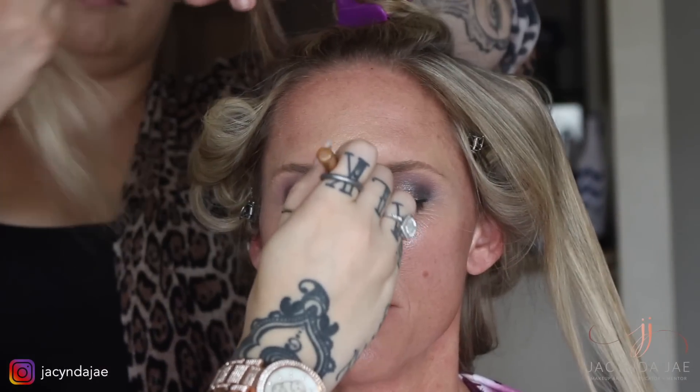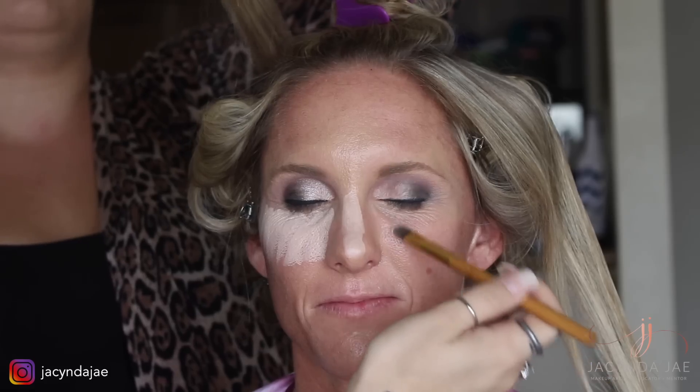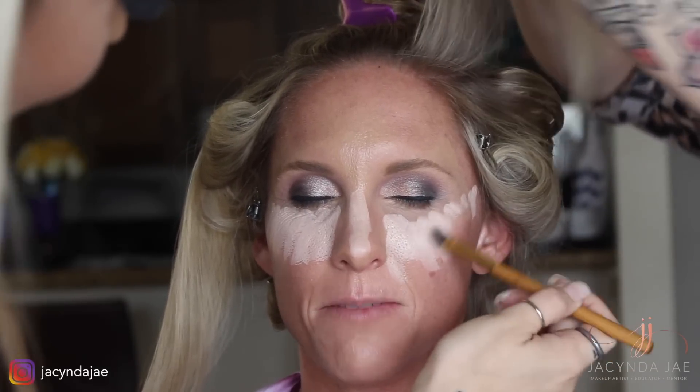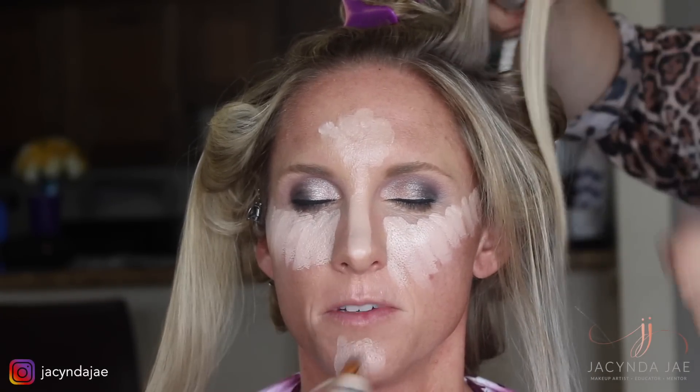Now I'm going in highlighting the face with concealer. This bride did not want super heavy coverage, so I put concealer first and then foundation around it to keep it from getting too heavy. If the client wants heavier coverage, I will put foundation everywhere first and then highlight with concealer on top of that.